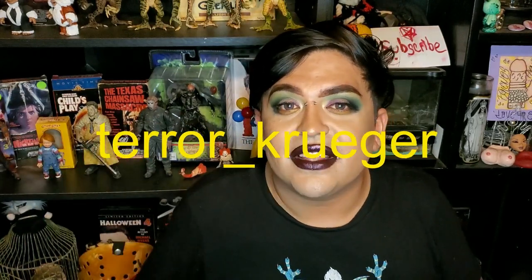Hopefully you guys enjoyed this! If you want to hang out with me between uploads, you can follow me on Instagram — that's Tara underscore Krueger. Link's down below. Until then, smash that like button, hit subscribe, and I'll see you ghouls later.